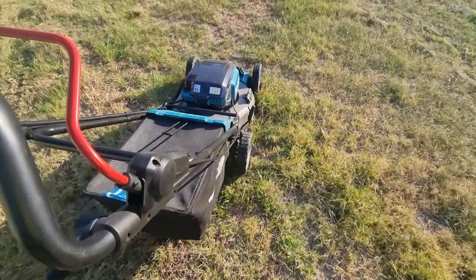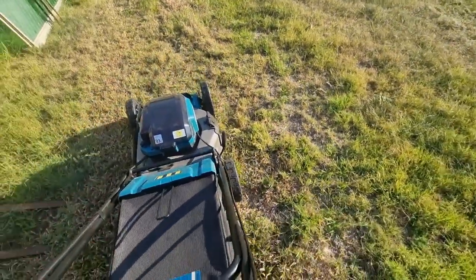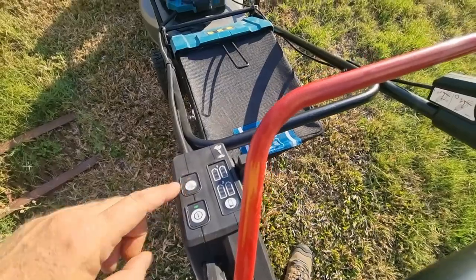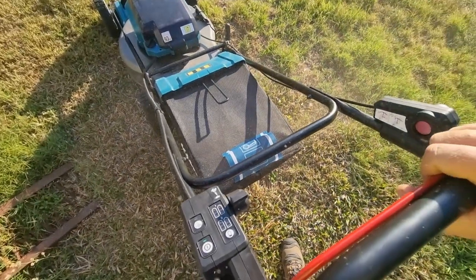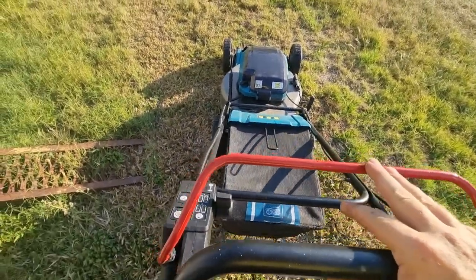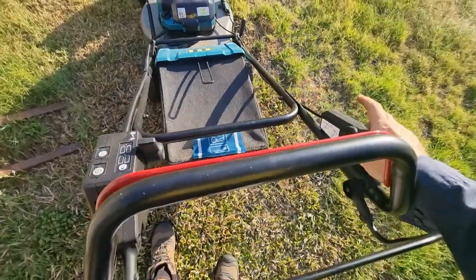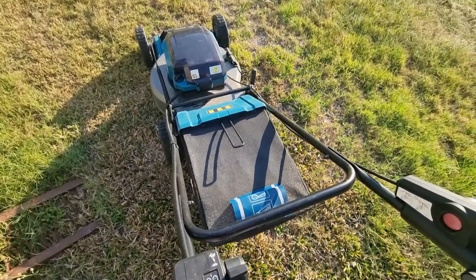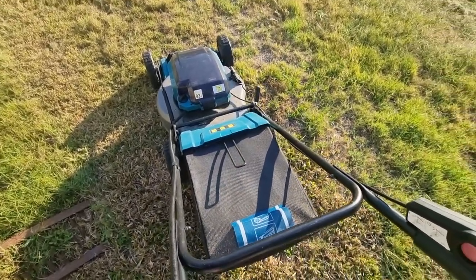Now let's give it a run and show you what it's like with the catcher on. We'll also put it into whisper quiet mode — or silent mode as they call it. We're going to do a comparison, whisper quiet off and on. Currently it's off — that's the volume level we've got at the moment: 93 decibels. Now we'll turn the quiet mode on. Marginal difference, but it is quieter. I can talk on the phone hands-free with this mower — no problem, no complaints about noise on the other end.